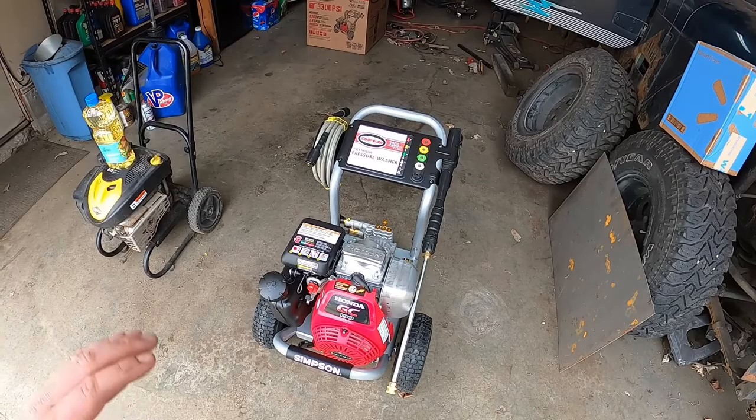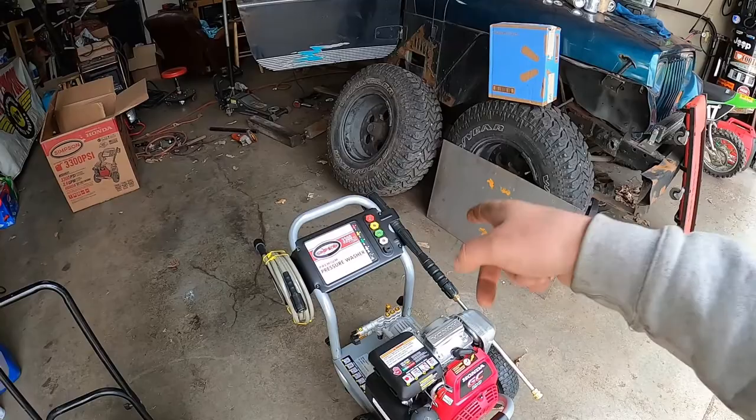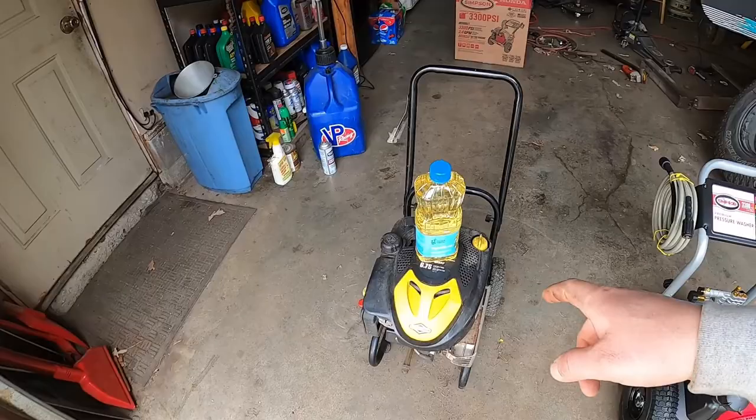So what we're doing today — first of all, we got ourselves a fresh unit. We finally pulled the trigger, got ourselves a fresh pressure washer. I wanted a Honda one, so we actually snagged that one for a good deal. Good old 3,300 PSI. That's going to do the job for us.